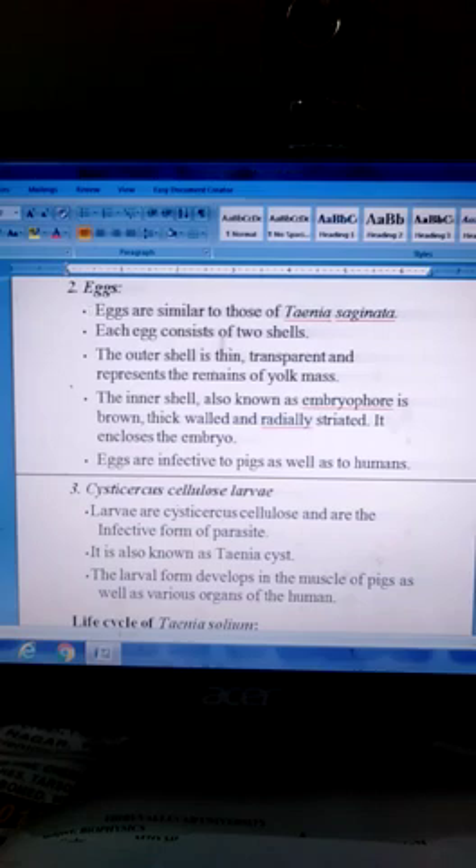Eggs are similar to those of Taenia saginata. Each egg consists of two cells. The outer cell is thin, transparent, and represents the remains of yolk mass. The inner cell, also known as embryophore, is brown, thick-walled, and radially striated. It encloses the embryo.